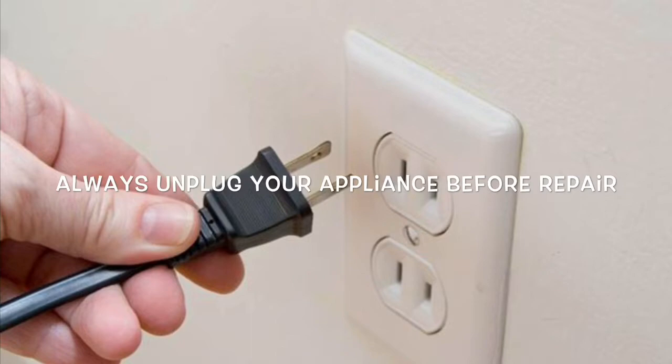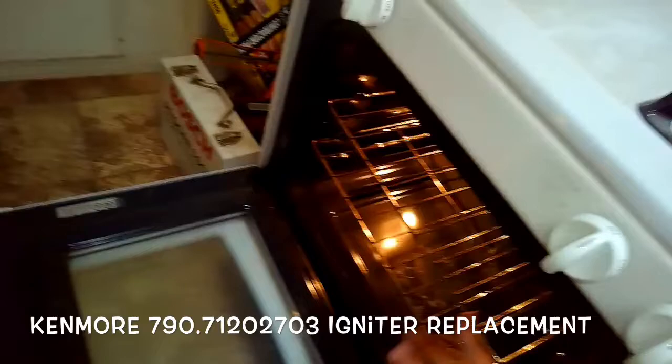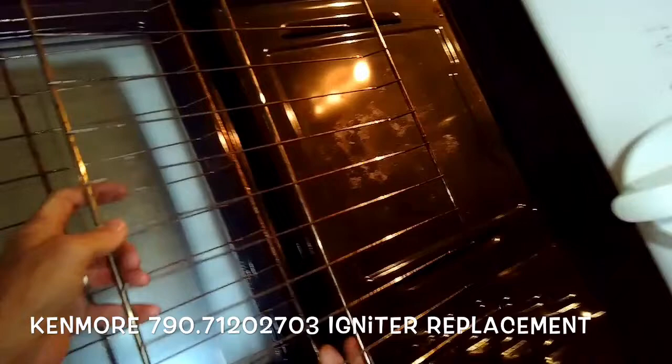This is Scott the Fix-It Guy. Today we have a really easy repair for a gas oven that is no longer heating well or no longer heating at all. This is on a Kenmore gas oven and we're going to be replacing the igniter.